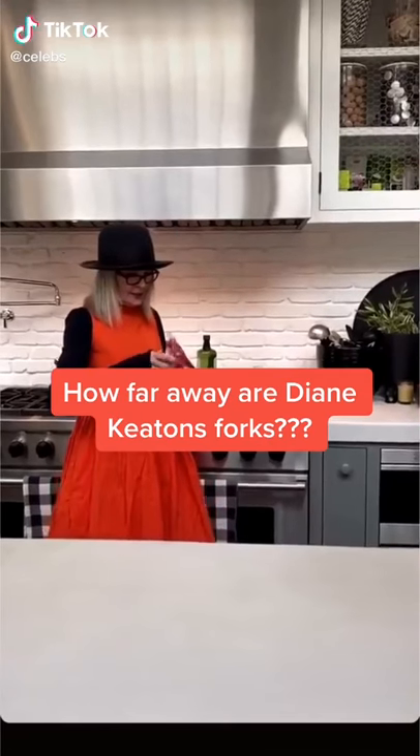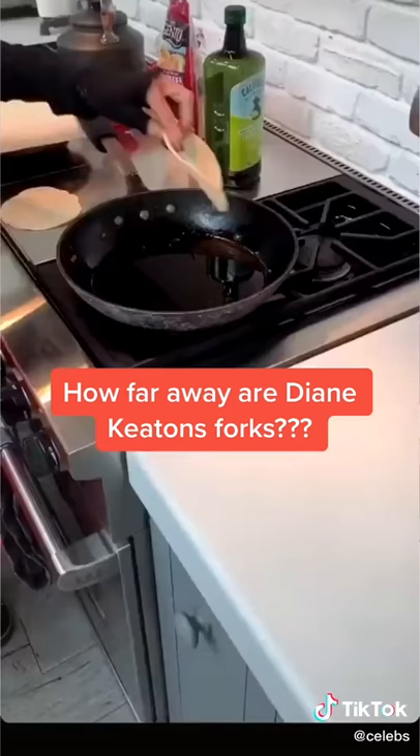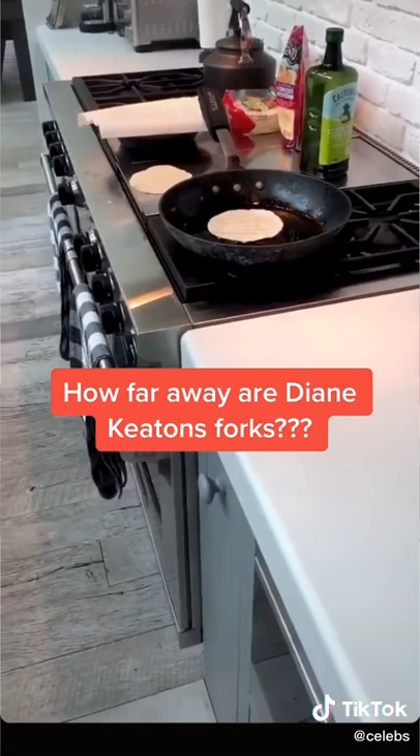Here is the taco shell. What I need and don't have is a fork, because I'm going to throw this in here. I'm going to run and get my fork — I'll be right back once I get it. It's going to take a little time.